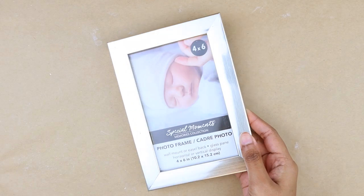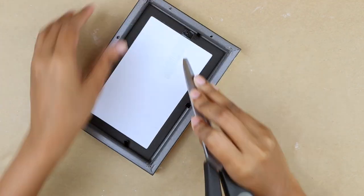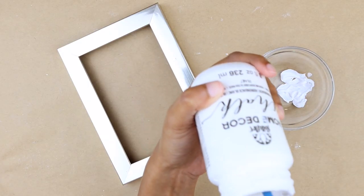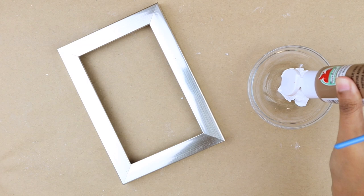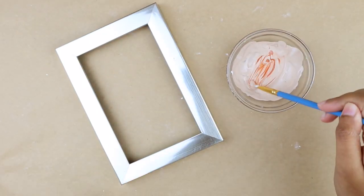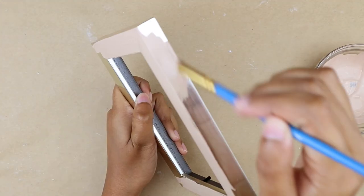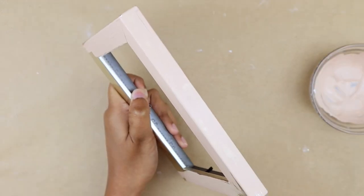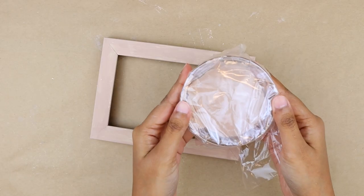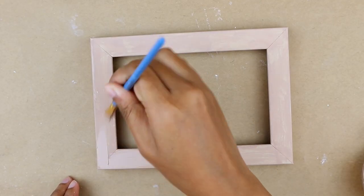We are grabbing the smaller photo frame and removing the backing, then we are going to paint it. I'm mixing white chalk paint with beige, and to add a little more warmth I'm adding a terra cotta color. I went for two coats and covered the paint with plastic to prevent it from drying before applying the second coat — we want to make sure the first coat dried well.